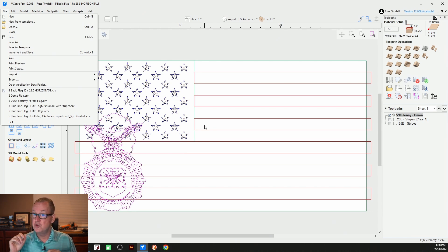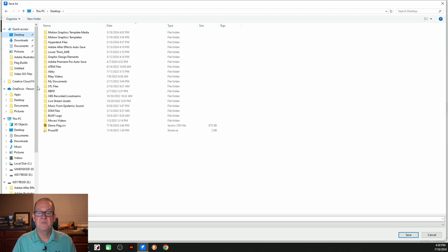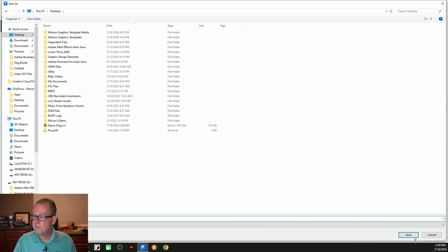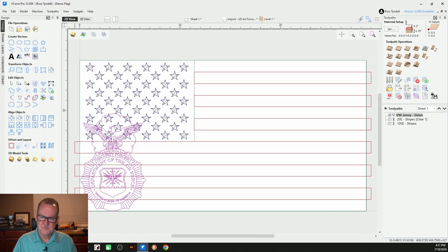I want to keep this as a basic flag template that I can use in the future, and I would suggest you do the same. Once you create your basic flag template, save it. That way, if you have additional flags you want to make in the future, you don't have to redo the stars and the stripes — they're already there for you. A little hint of advice. So let's go ahead and save as, and we'll place it on the desktop and call it 'demo flag.' Now everything that we do is going to be saved to this new file and we're not going to overwrite what we created before.